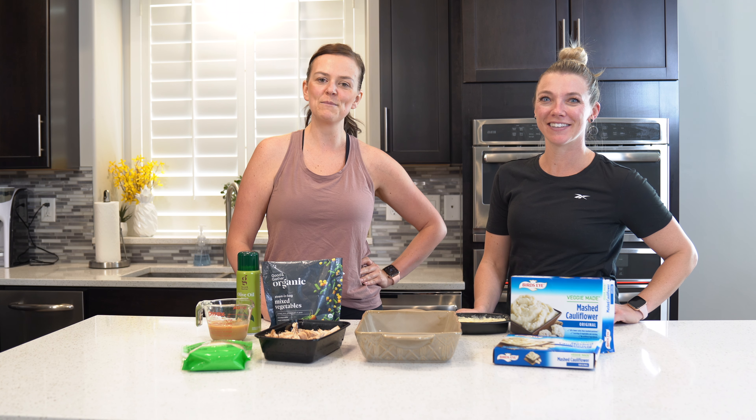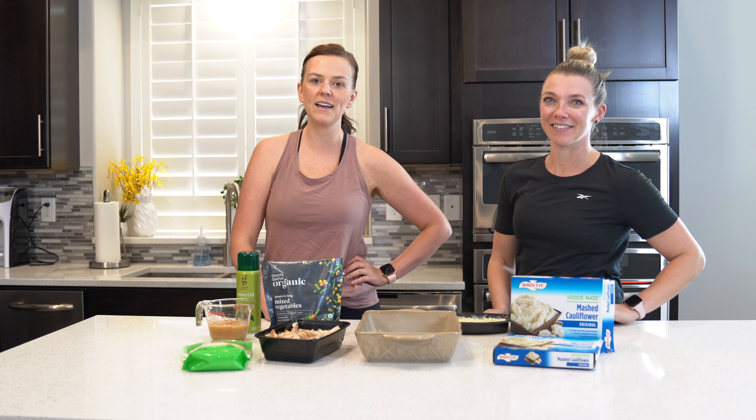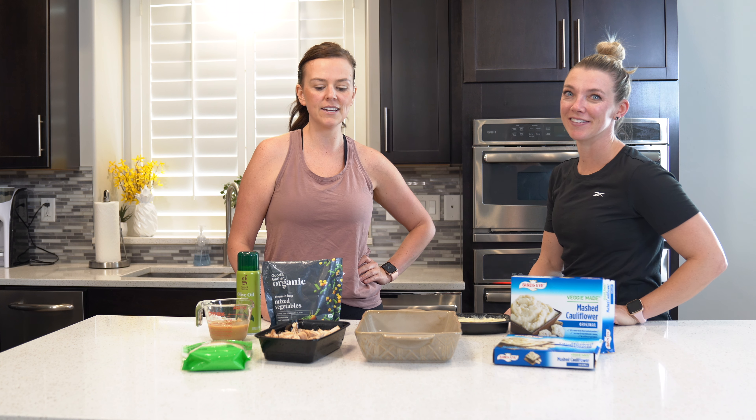Welcome back. I'm Brittany. I'm Miranda. And today we are going to make leftover Thanksgiving shepherd's pie.